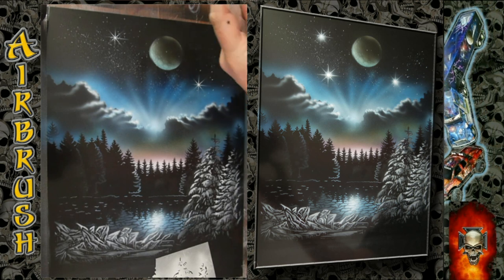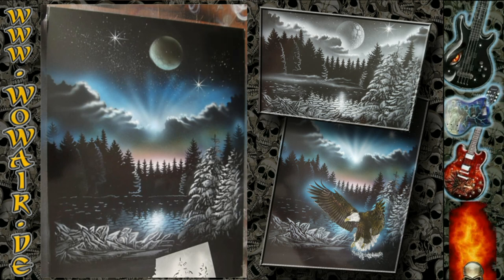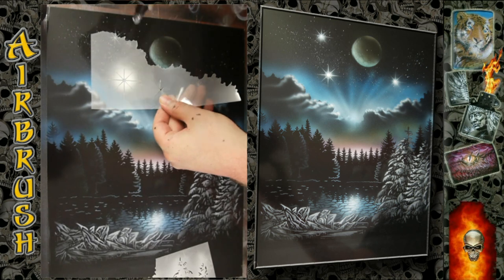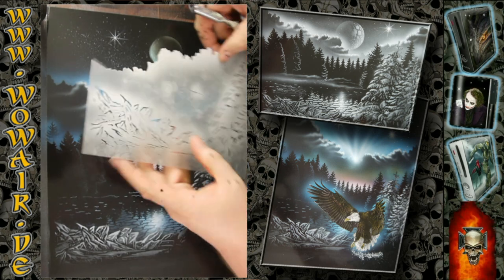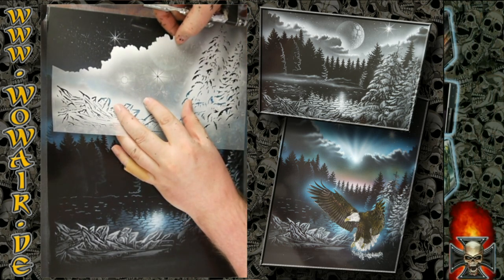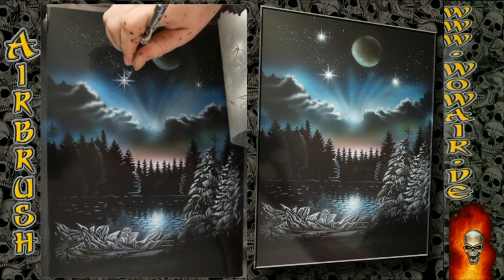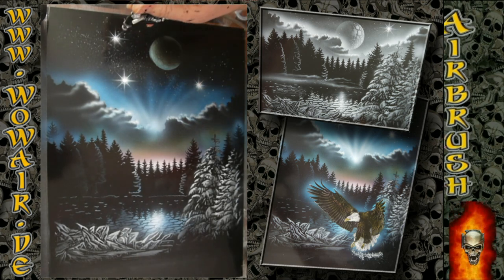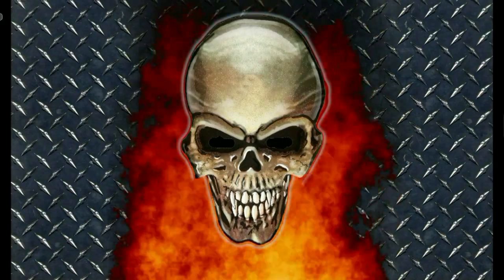With this setup you can put animals in the front. On the next video I'm doing an eagle who is flying on the water, but you can put everything in the front. Okay, hope you enjoyed it. Bye bye!